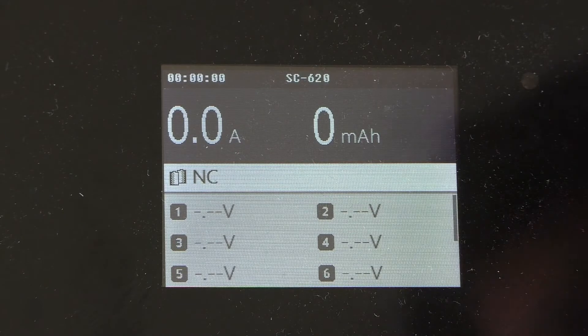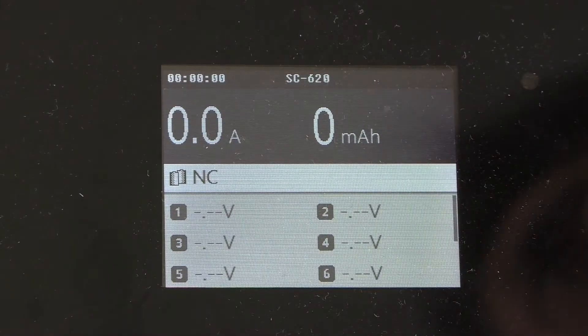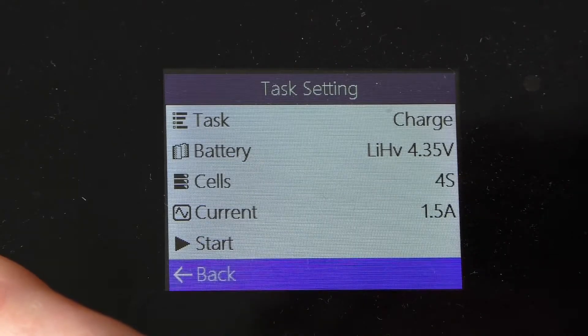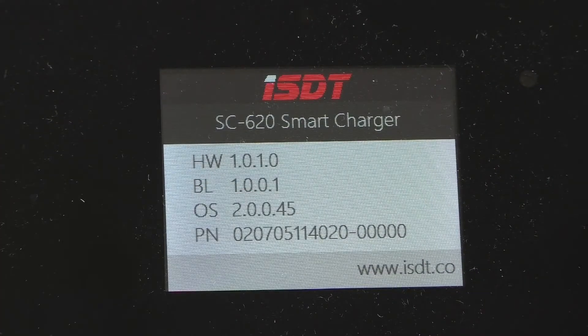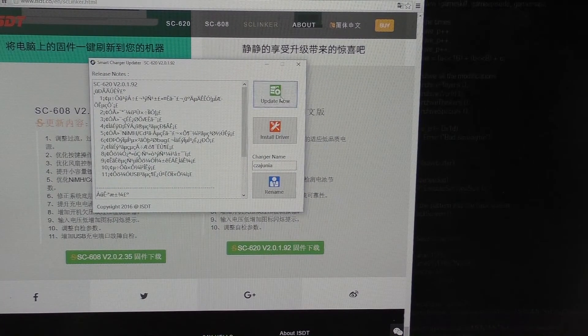Let's try to change the charger name first to verify the connection. You can see it currently says ST620, so I'll change it to something more personal. Click rename — it says connect to the smart charger on screen — and it's changed. So we have a proper link. Now let's check the current firmware version under OS info — it's 2.0045. I think we're ready to update the firmware now, so fingers crossed, let's see what happens.